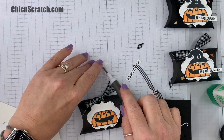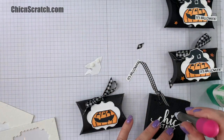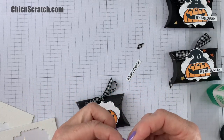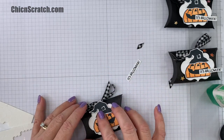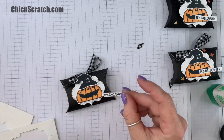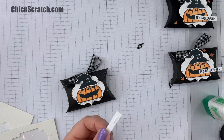So I'm going to put one over here and then one over here. And now we have the greeting to add, which is going to go here, so I'm just going to put a little bit of liquid glue under the left side of that.